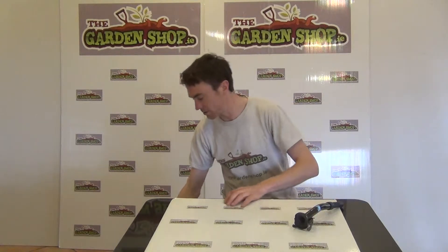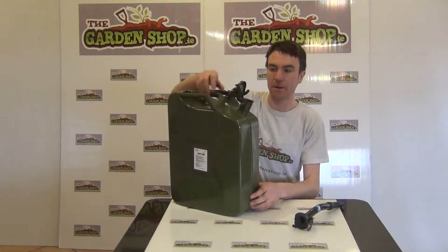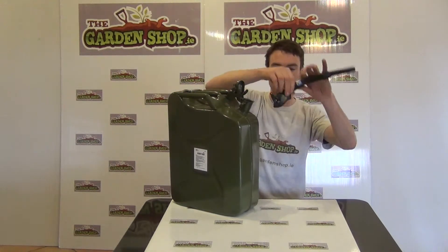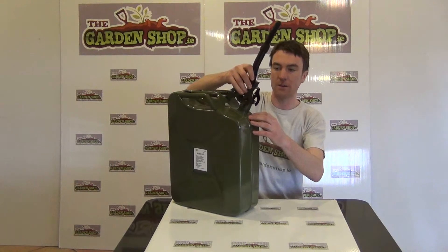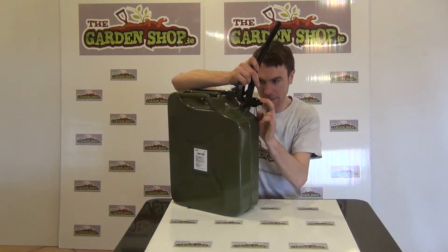If you were to use this steel spout, you would use it in conjunction with a jerry can such as this one here — again, a product that we sell on our website. To use the steel spout, simply position the spout over the opening of the jerry can, then using the clasp here, just lock it into place.